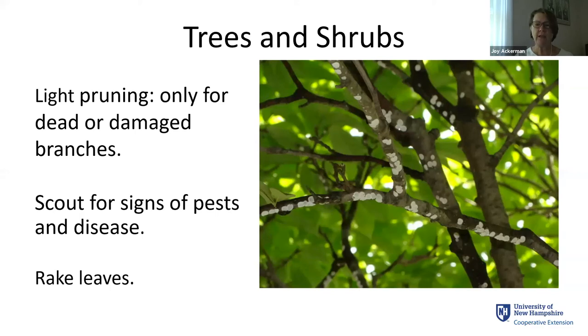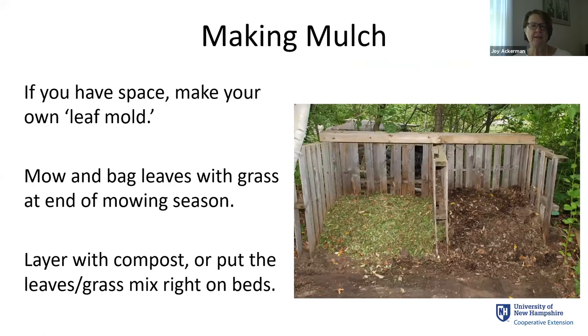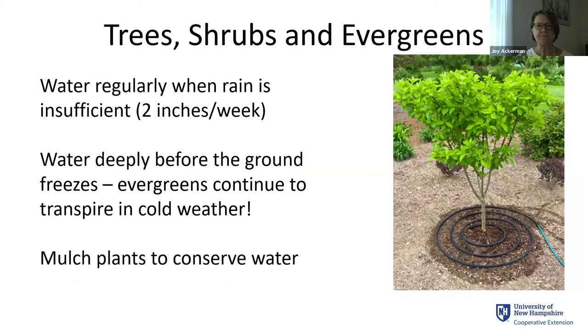And of course, raking leaves is going to be one of your tasks. If you have space, you want to make your own leaf mold. I love mowing and bagging leaves and grass together at the end of the season and layering it with compost or chicken manure. Remember to keep watering — it's been very dry this summer. Shrubs and trees, particularly if they're new, need a good two inches a week. It's important to water deeply before the ground freezes, especially for evergreens because evergreens continue to transpire even in cold weather and lose water to wind blowing over their leaves.